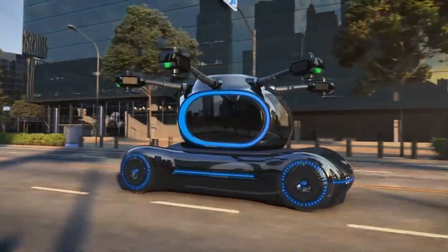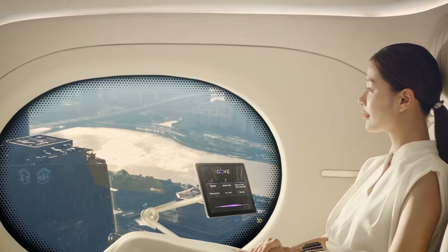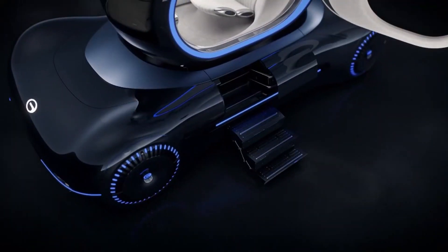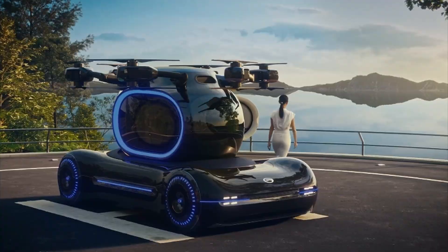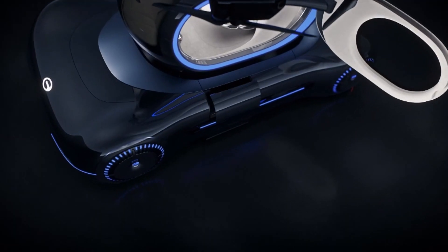While the recent release of images offers a glimpse into Mansour's vision for the flying supercar, many details about the Empower project remain under wraps, as the firm prioritizes other vehicle modifications for 2024.